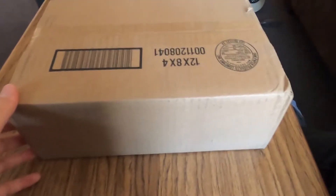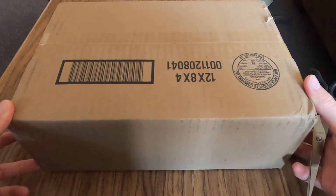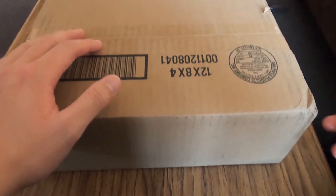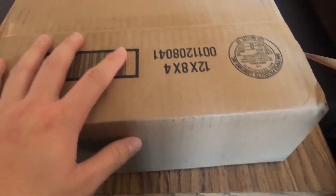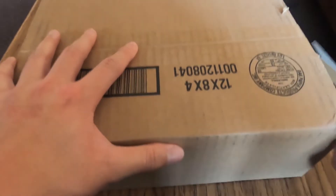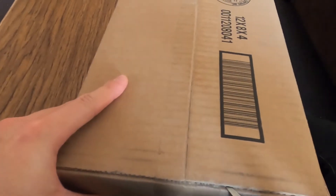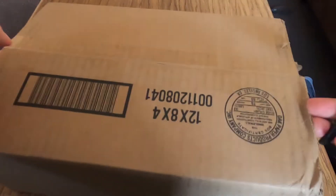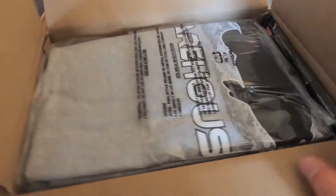What's up guys, welcome back to another video. Today's video is going to be a little bit different than usual — I'm doing my first unboxing video ever. I got here in front of me my massive Black Friday Tackle Warehouse order and I'm going to open it up to show you guys what I got. I'm probably not going to upload this until around Christmas time because I've got finals coming up, so if you're seeing this it was filmed probably two or three weeks ago. Merry Christmas or Happy New Year I guess.